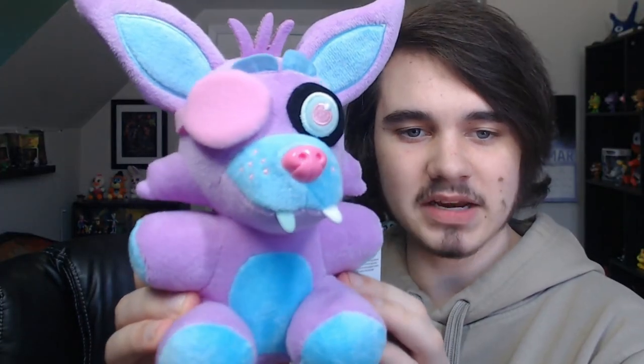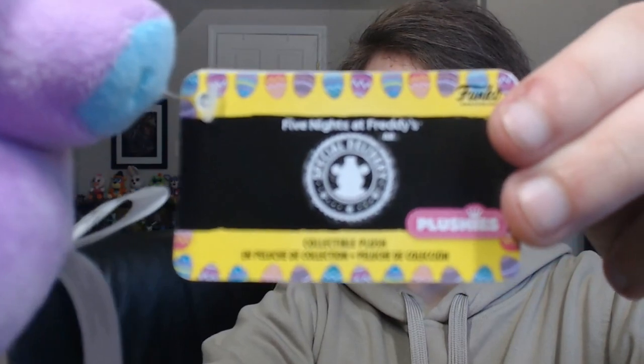Moving on to the Foxy plushies — we have a light blue and a light purple pastel spring colorway Foxy. Since they're not really anything new, just the black light plushie characters with lighter colors, we won't spend too much time on them. They're all very soft, I love the cute little nose. The second spring colorway Foxy is probably my favorite in the entire collection — it's light blue with pink, which works really well as a color combination and reminds me a lot of cotton candy.